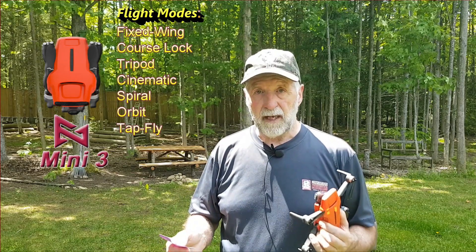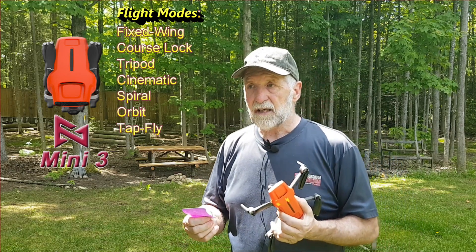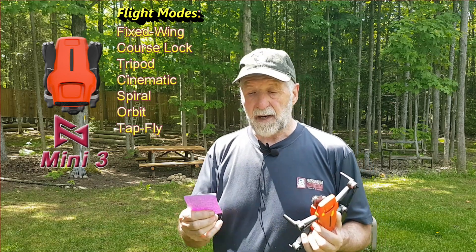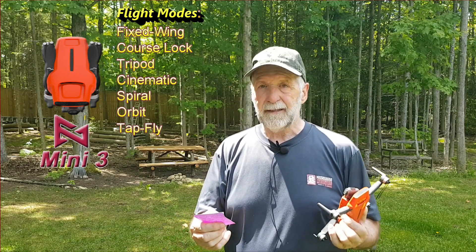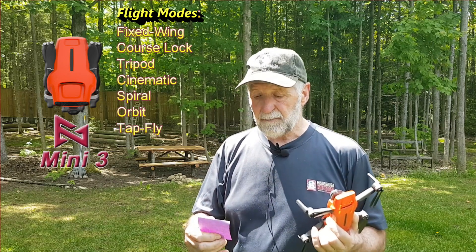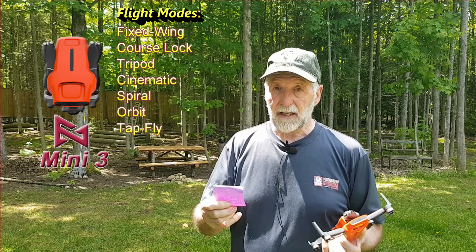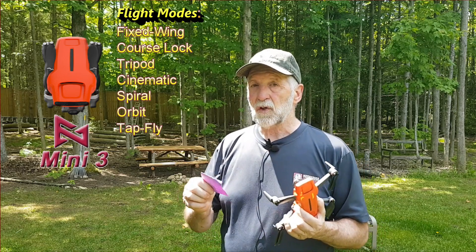Orbit — I've always loved orbit. Free and centered, you can pick where you want to go. Tap and fly — pick your spot, put a point of interest out there, but don't pick a point of interest too close to your path because it's going to not recognize the shape after a while. The idea is there though. Probably I'll use spiral a bit, orbit quite a bit, and course lock. Fixed wing not so much, tripod a little too slow. Cinematic I didn't notice any difference. Spiral, orbit, and tap and fly — yes, I can see using those.